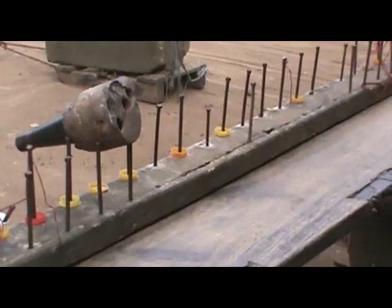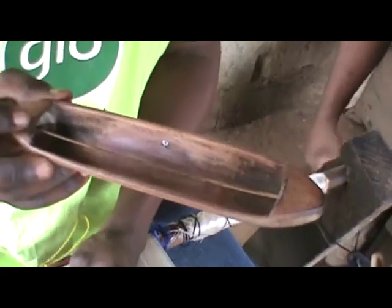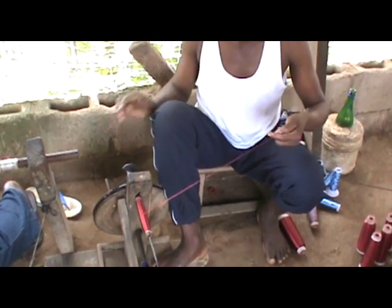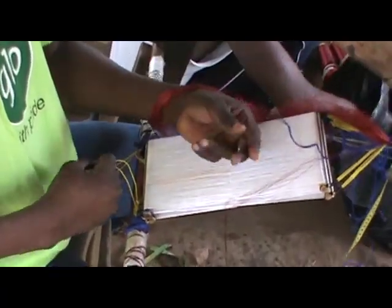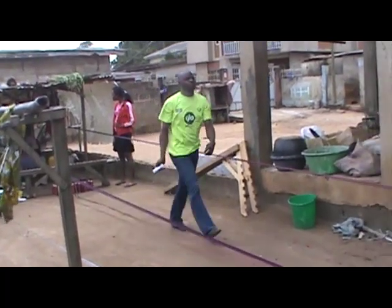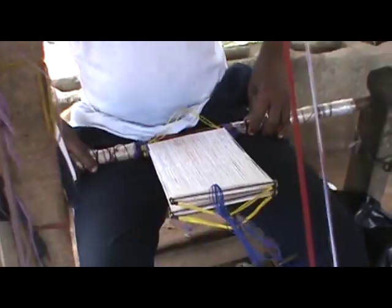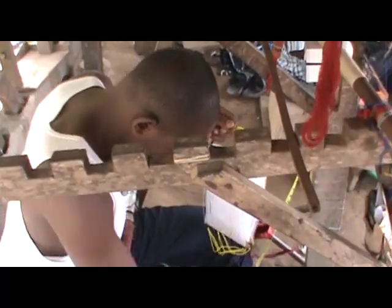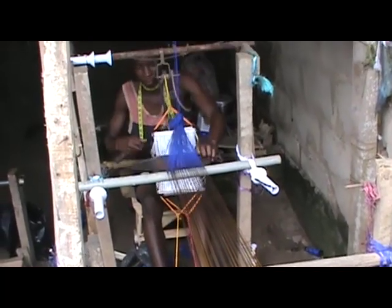As crude as the tools used for weaving Ashoky fabrics look, it takes a person with good mathematical skill to get the process right. The weaving can take as long as 3 days — it's not for the faint-hearted. You've got to be agile, have sharp eyesight, nimble fingers, and a strong backbone.